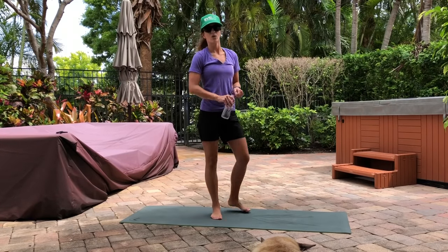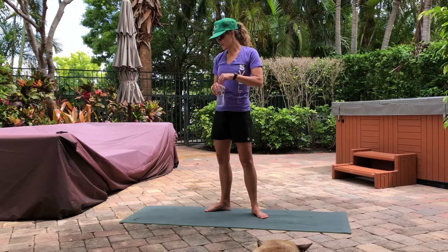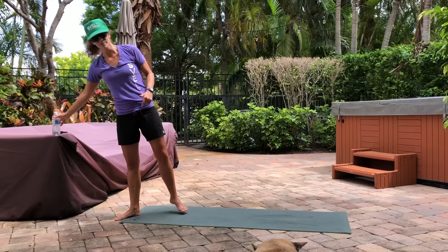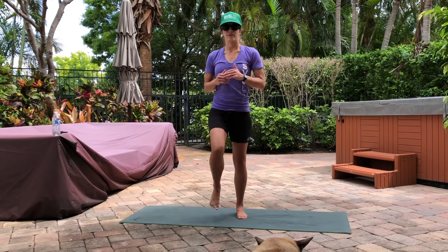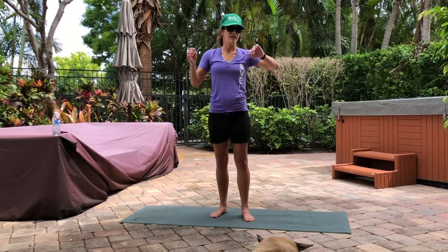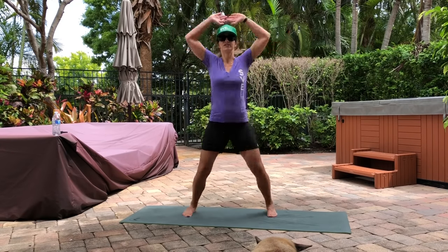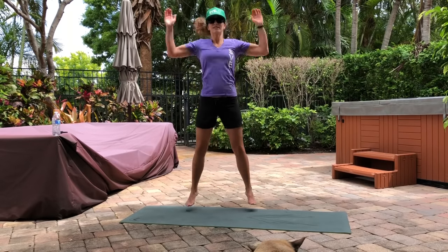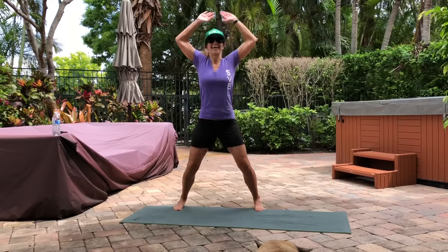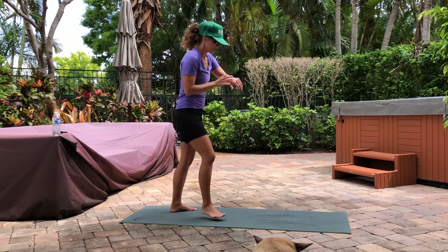We're set to go. Let's do 10 jumping jacks first and then get into the workout. If you can't do jumping jacks, you're just going to be marching. 10 jumping jacks, then we're getting our 30 seconds of push-ups. Ready? And go — 10 jumping jacks: 2, 3, keep your core tight, 4, 6, 7, 8, 9, 10. Push-ups, 30 seconds. Go.